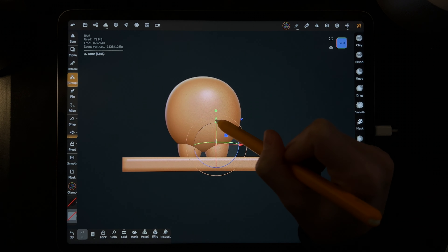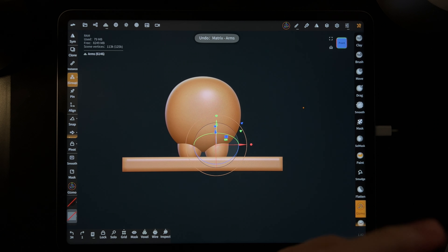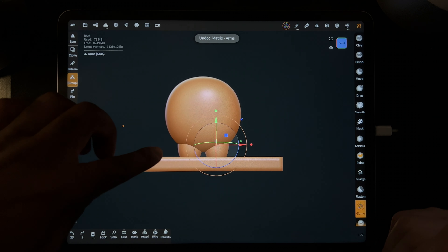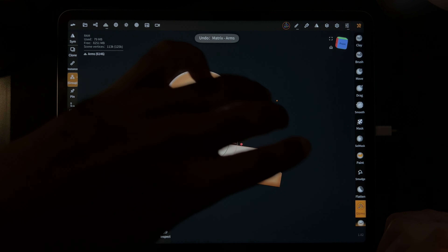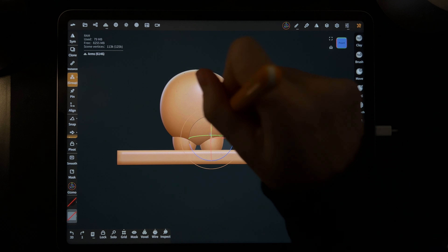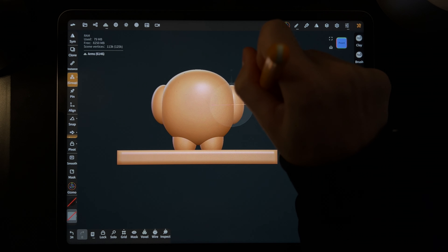Go back into the scene and make sure you're on the sphere within the arms group. Use your arrows to move the arms to where they would be. You don't have to make the menu go away — once you start working it'll go away automatically. Sometimes things get in the way with the gizmo, so make sure you're directly on whatever you're trying to use. Move up with the green arrow, then separate them with the red arrow until you can see them.